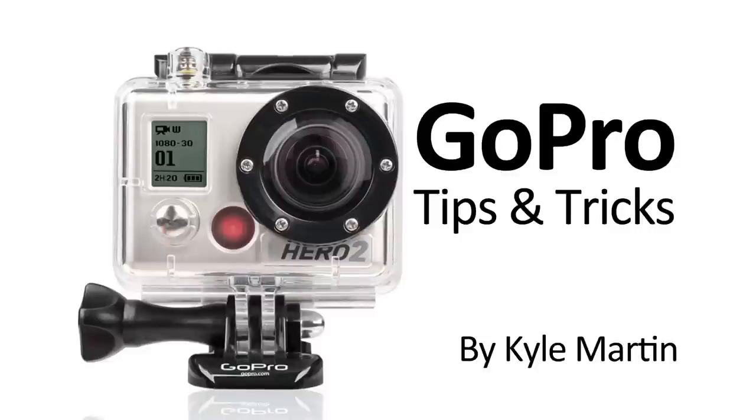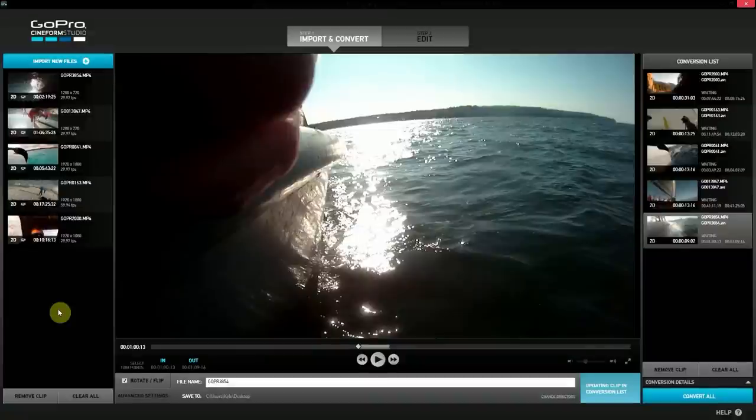Hey guys, I'm back with a GoPro tips and tricks editing video. In this video I'm going to be showing a really simple, easy, quick way to make your GoPro videos look more epic and a lot more like the videos you see posted on the GoPro channels and GoPro's website.